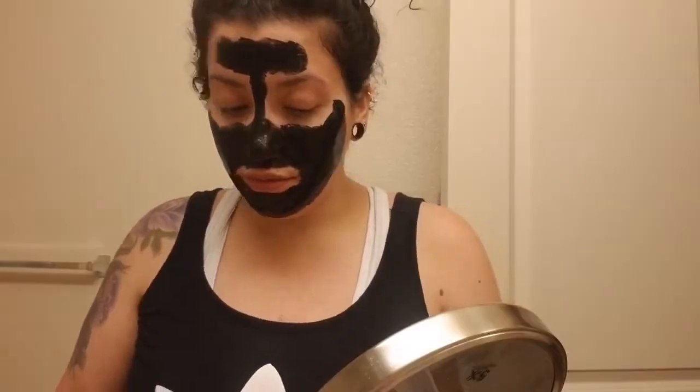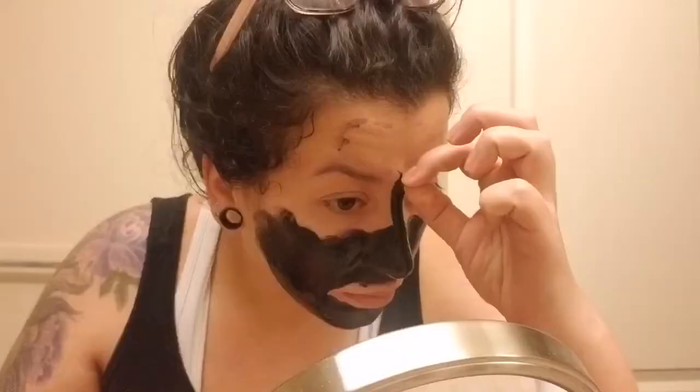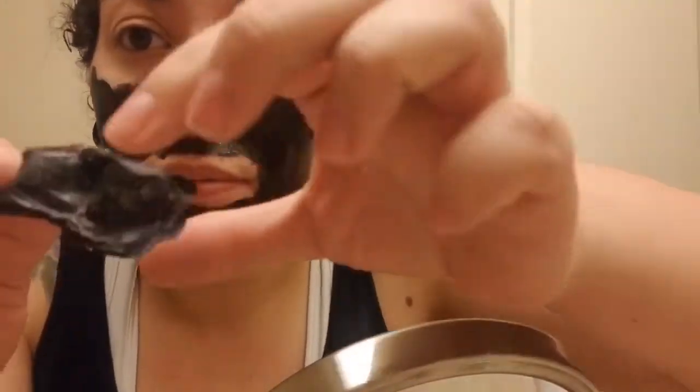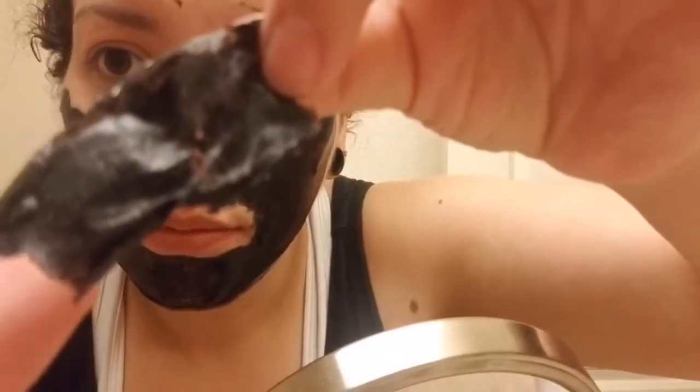All right guys, it's been a while and the mask is pretty dry, so I'm going to go ahead and start ripping it off. Do you guys want to see that? That's pretty gross! I'm going to go ahead and wash this off with hot water off camera and when I come back we'll have a fresh face and move on to the next step. We're looking a little red because I had to rub off a thick layer that was stuck, so make sure you have a good damp clean washcloth.